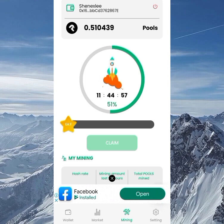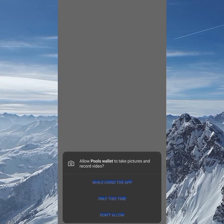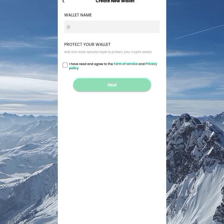You can use the mining function to mine the Pools token. Let's go straight into the video. First, you need to click on the link in the description box below — it will take you straight to the download application. Once you download the application, go into the wallet and accept the access to location.